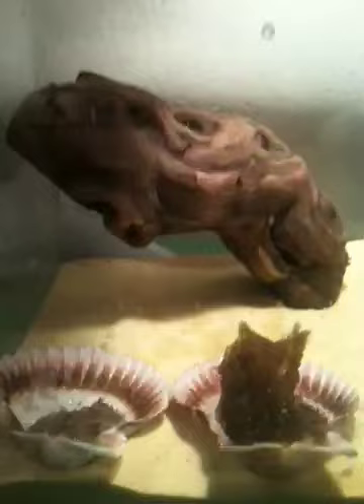I have my hermit crab and there's Hello House, there's an extra shell, calcium, there's water and sponge, food, there's lettuce, a piece of wood, and a place for him to crawl and hide.